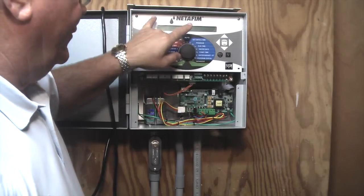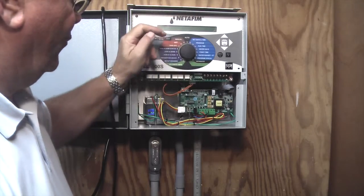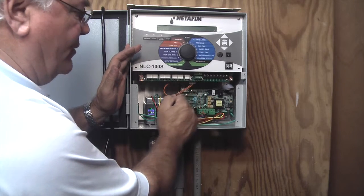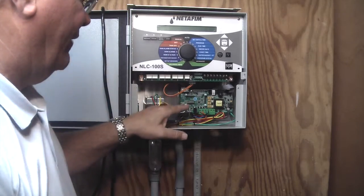Now that I have the controller mounted with the two screws, the ribbon cable from the right-hand corner is going up to the back of the controller — it's slotted and can only fit one way. The power source from the top of the SMI-232 is going to supply power to the controller. The power supply from the transformer is plugging into the bottom left.